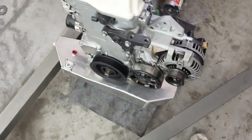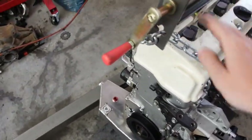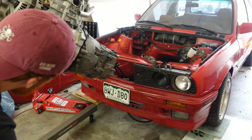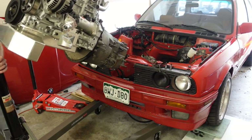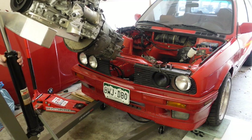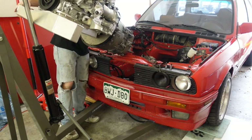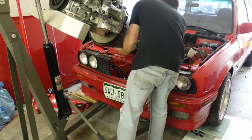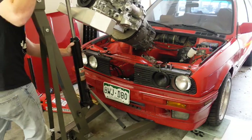This morning I have been working and the engine is ready to go into the car. We have it all on the engine hoist. The transmission is on and the car is ready. I am going to put the camera down and we are going to watch me finagle this thing in, and hopefully it doesn't take too long.